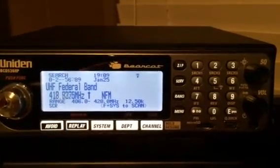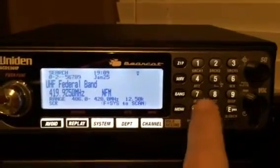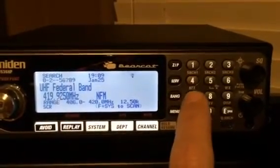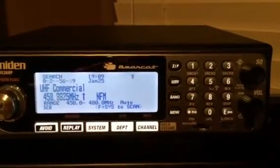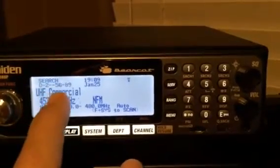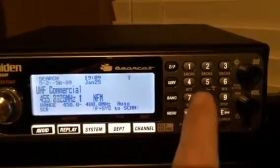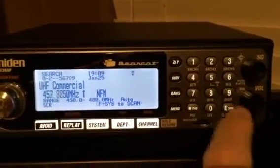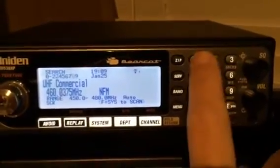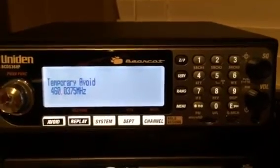It also tells you the range you're currently searching down at the bottom — 406 to 420. Number seven is flashing; if I want to disable that I just hit seven. And to turn those bands back on it's just as simple as hitting the number — I can turn seven back on, four back on, three back on, one back on.